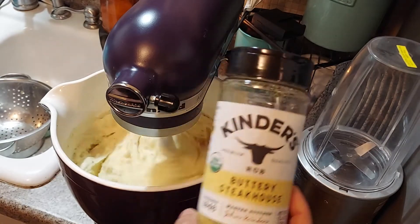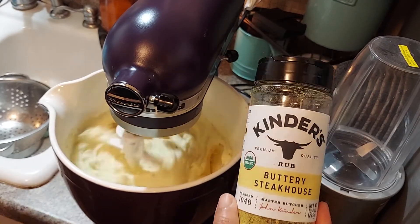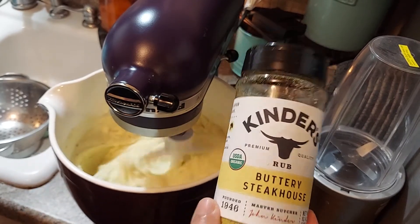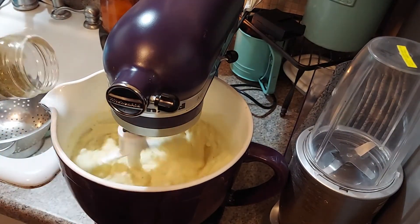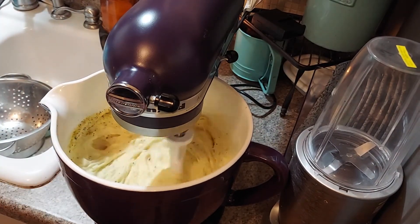Before I plate it up, I want to add a little bit of this — it's this new seasoning I found, it's the Kinder's rub. It's like a rub for meats and stuff. I put it on my turkey breast and I put it on some vegetables the other day and it was delicious. It's got a buttery seasoned flavor to it, so I'm going to add just a little bit of that.